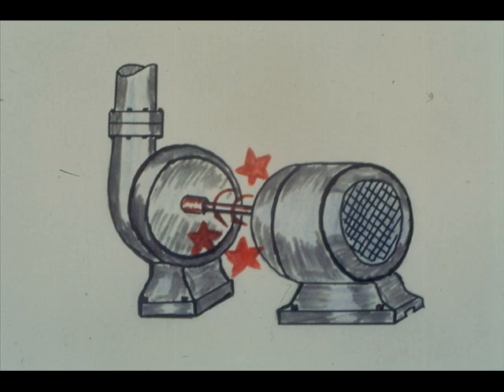An overload may also be a mechanical overload — excessive friction in the motor, drive train, or driven equipment. Unless you are trained and authorized to locate and correct such troubles, follow local procedures in seeking help.